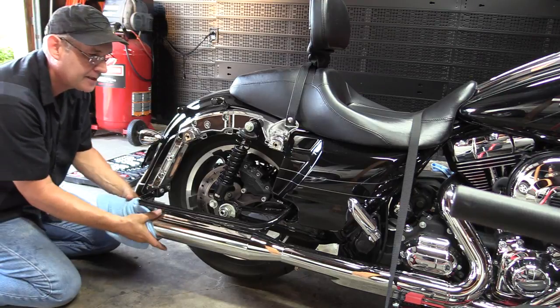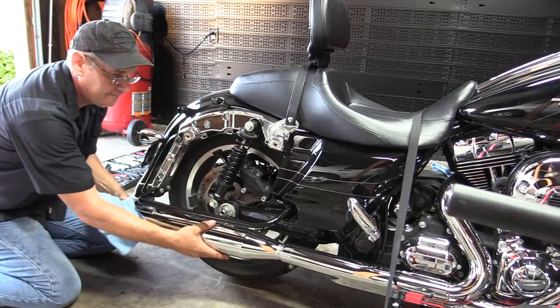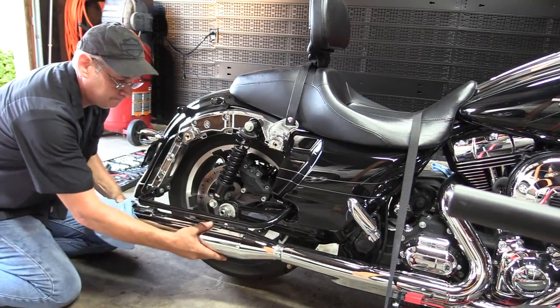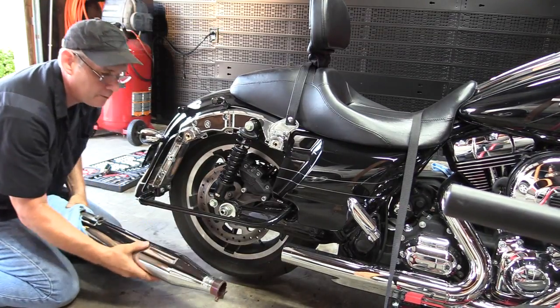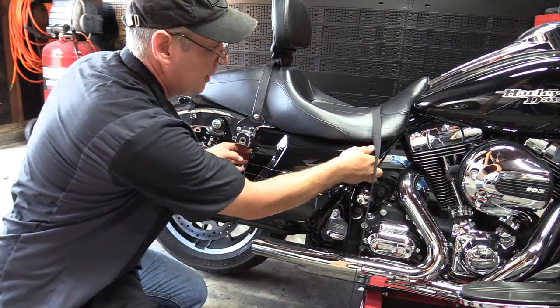Once you get all the supporting clamps off, just work that slip-on off — you can see it's coming off already. Then we're going to do the same thing to the other side. Then we're going to remove the side panel.